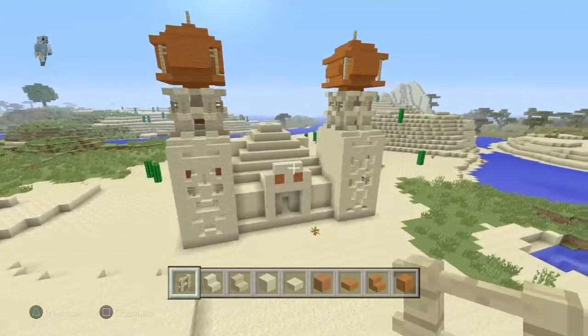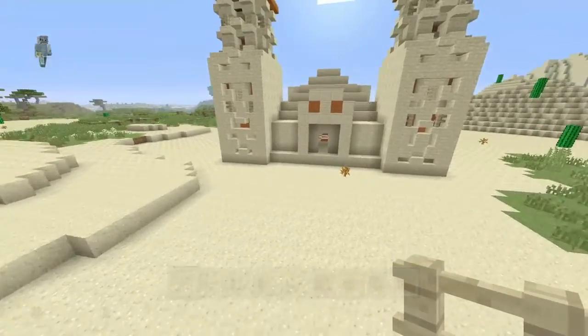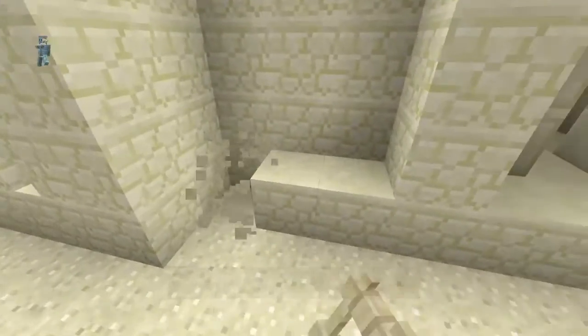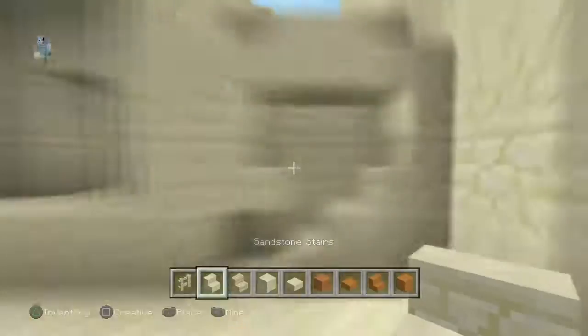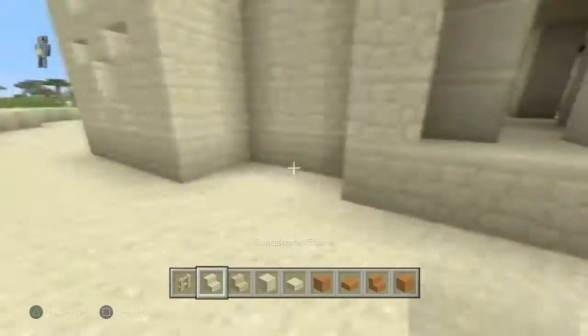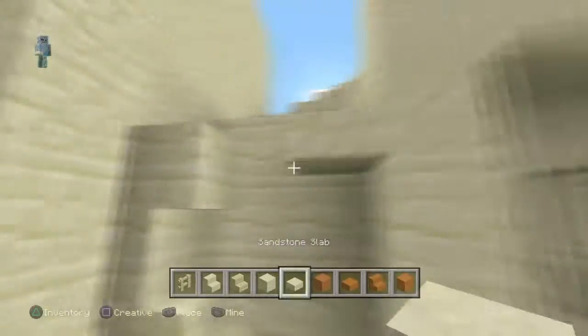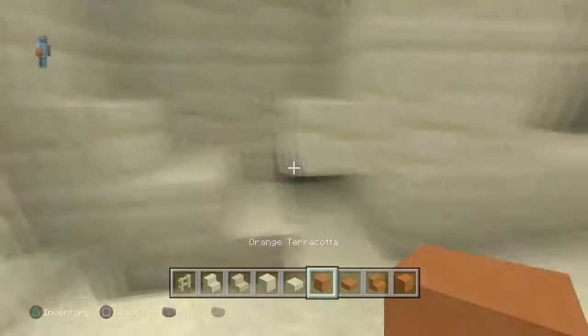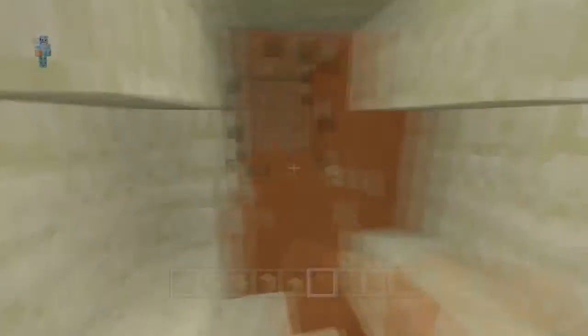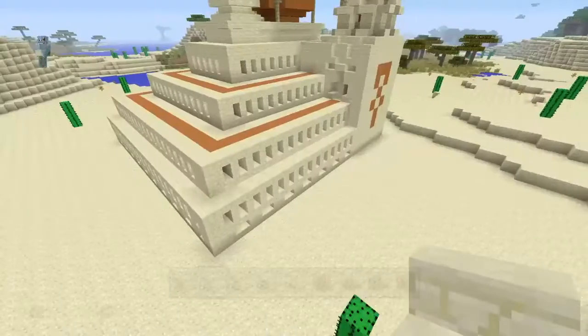I started out by taking the two towers, putting some designs in them, and adding two medium-sized balls on top so they would grab your attention. Then I took the front because it was kind of flat, and I added some hieroglyphs inside. After I added the hieroglyphs, it just made more depth to the build.